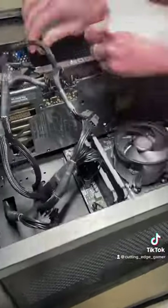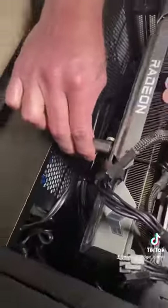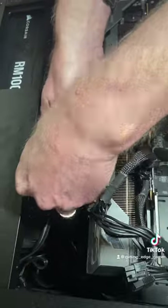Usually we don't install the sag bracket since our case is lying down, but since we've gotten a few comments about it on YouTube, we thought we'd install it for this video.